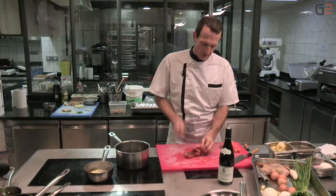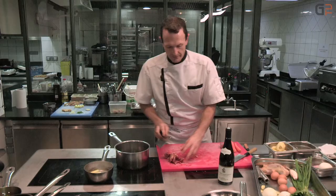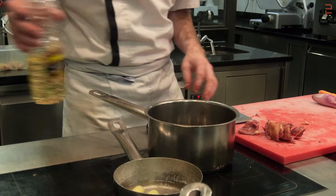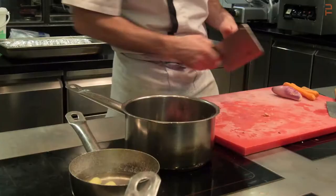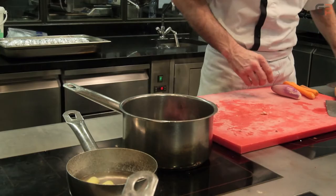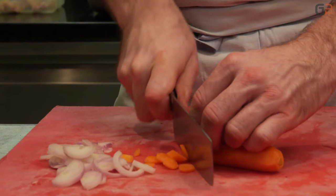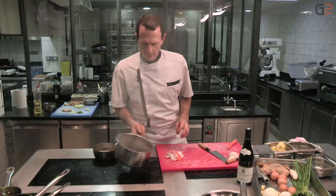Pour le jus de pigeon, on casse la carcasse dans une casserole très chaude avec un petit peu d'huile d'arachide pour démarrer la coloration. Une fois que ce sera bien coloré, on va incorporer la garniture aromatique, à savoir carottes, échalotes et un petit peu d'oignons.